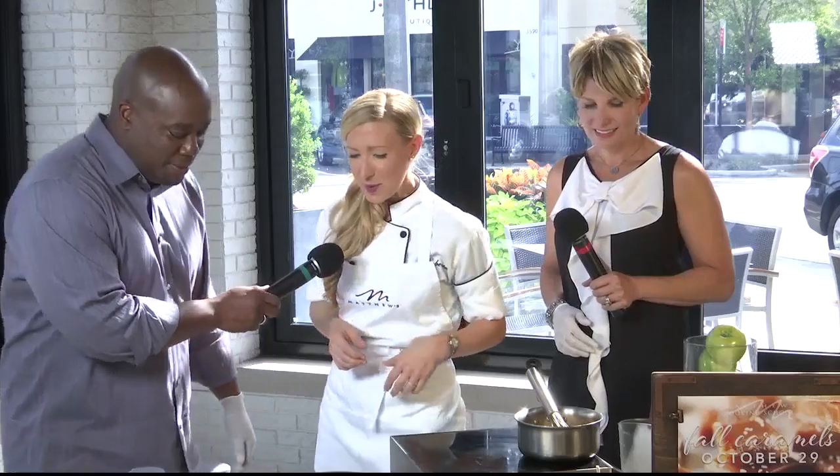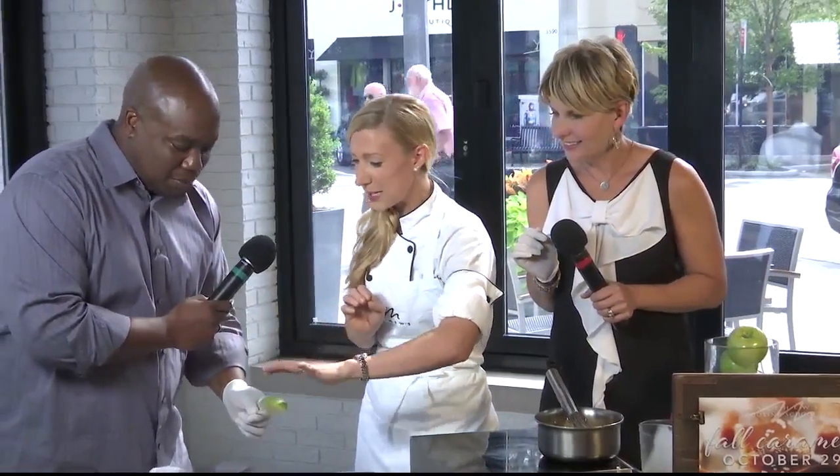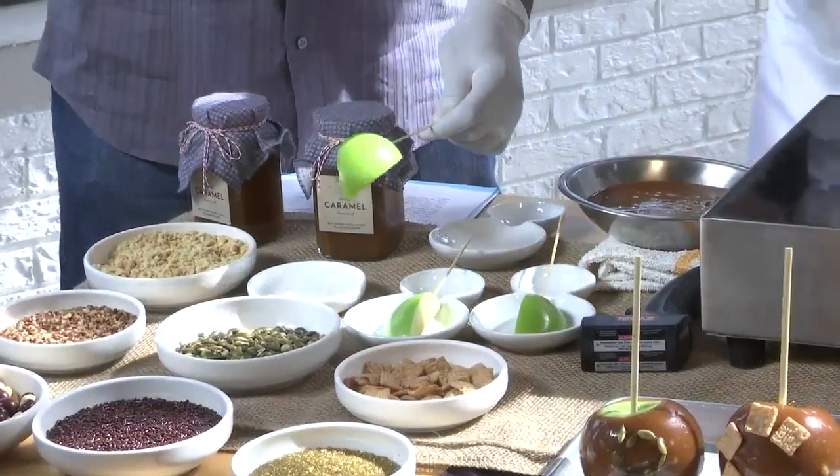The other thing we'll be making is caramel dipped apples. I have a couple of little apple slices here if you'd like to help me out.